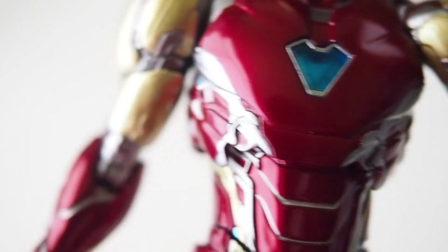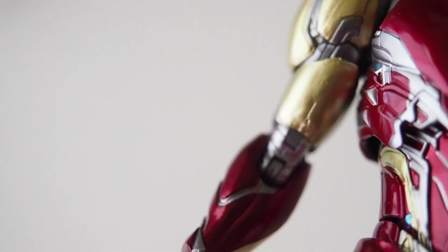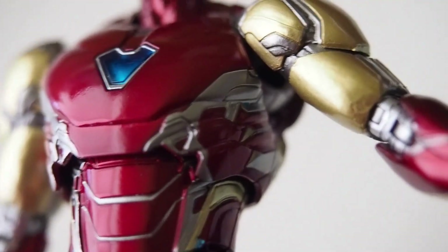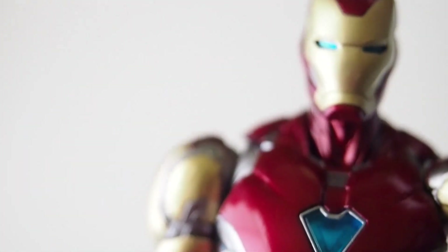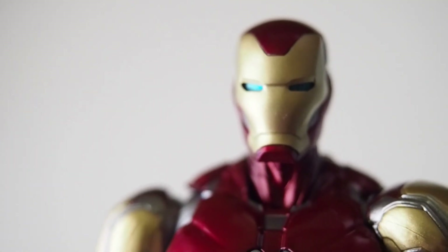You can see a little paint bleed on the front as well — that I could forgive — but the seam lines and the bicep, look at that, the bicep is the worst. And all the other figures were pretty nice, but for some reason this one, the Mark 85, is just terrible looking.